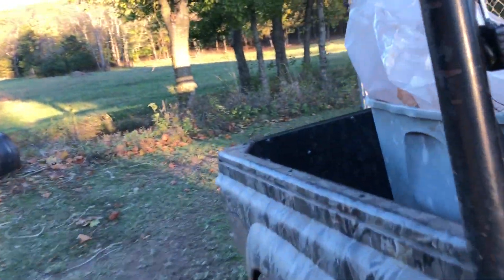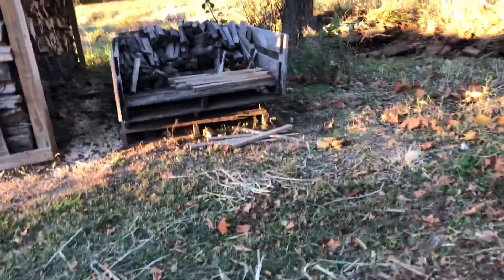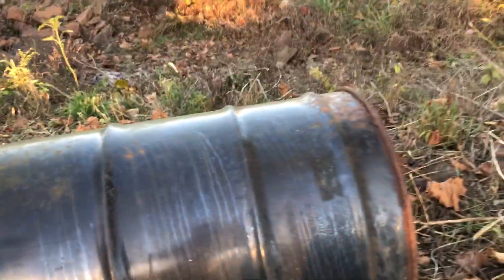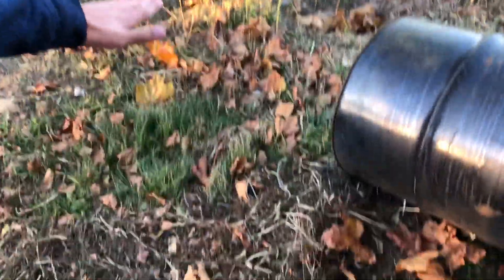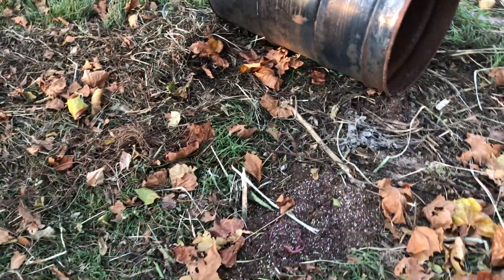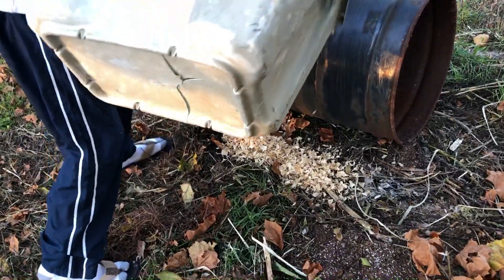Alright Dylan, now we're gonna show them dumping it. Usually our dad brush-hogs and there's a pile right here — all this grass was about this high, it's kind of hard to tell. We had a big old pile of stuff here, so we're gonna go ahead and dump it and make a new pile. There we go.